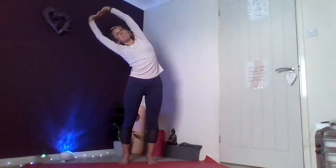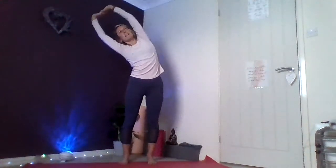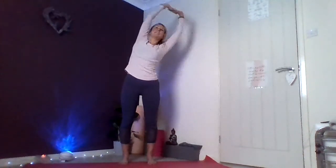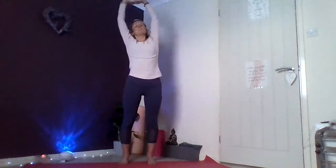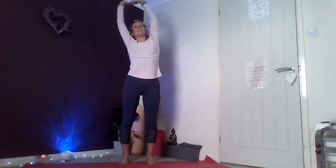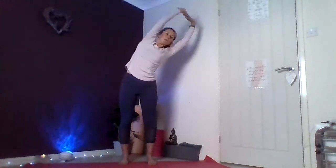Slowly peeling one vertebra at a time, we make our way slowly up to a standing position. Drawing your shoulders up to the ears, and exhale back down to the body. Grounding through the feet — feet are going to be hip width apart.